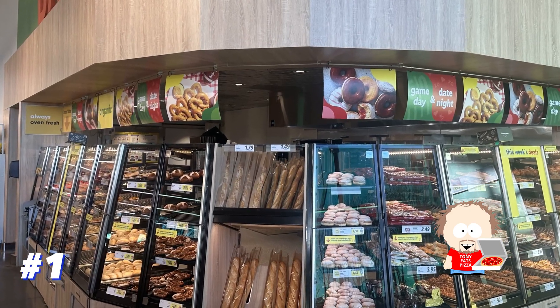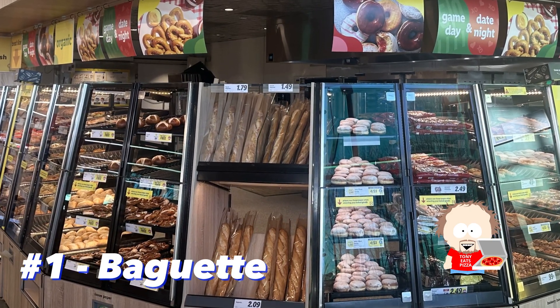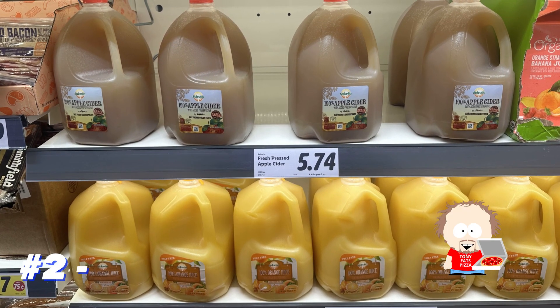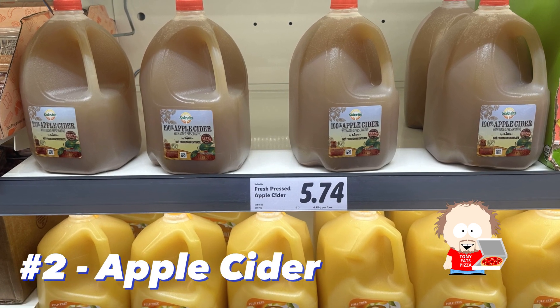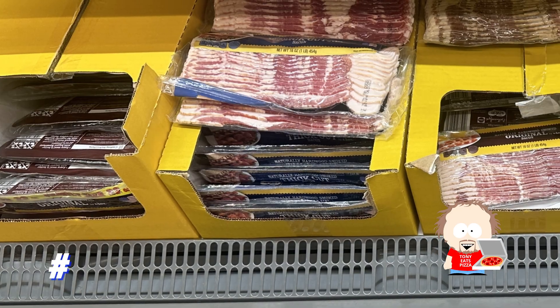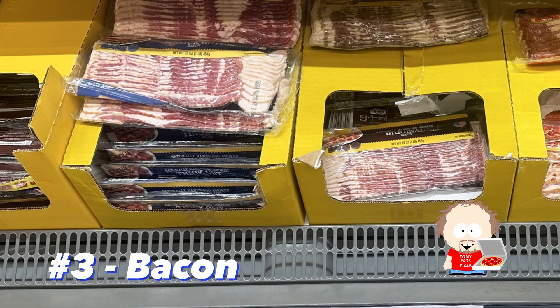That leads me to my first favorite item at Lidl: the baguette. The baguette is very tasty — we almost always get one whenever we come into Lidl. A second favorite item is the apple cider. It's a really great deal and you're not going to find apple cider for $5.74 anywhere else.